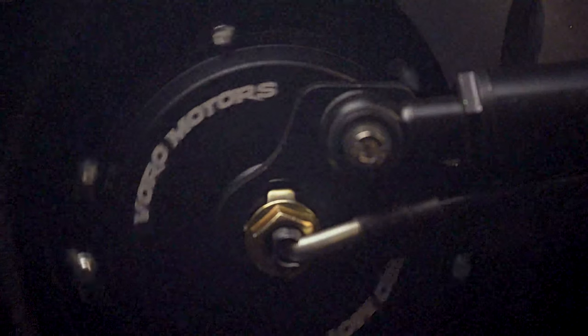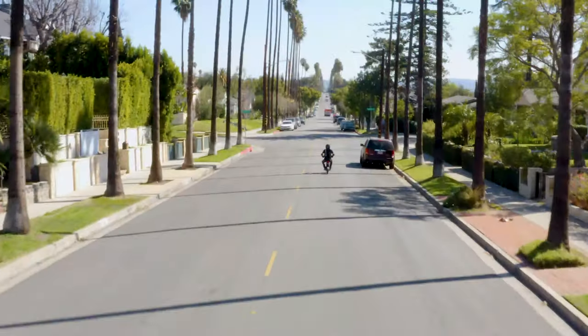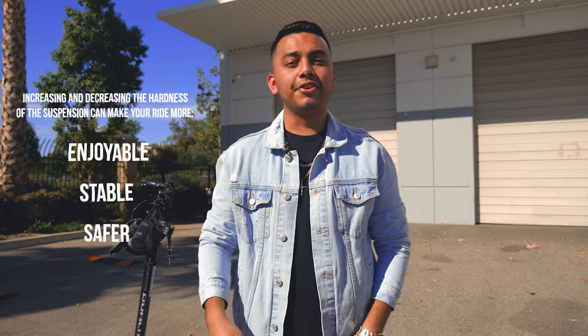Welcome to Voromotors. Today we will be showing you how to replace the suspension cartridge on the Dualtron Storm. This will be beneficial for those trying to make the ride more enjoyable, stable, and safer at higher speeds.